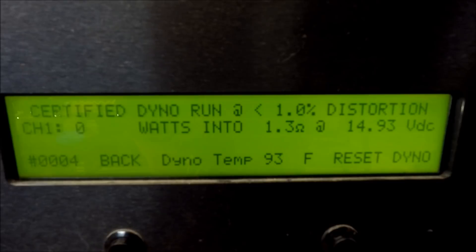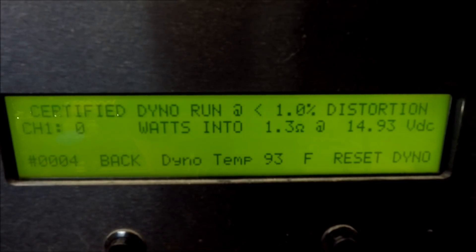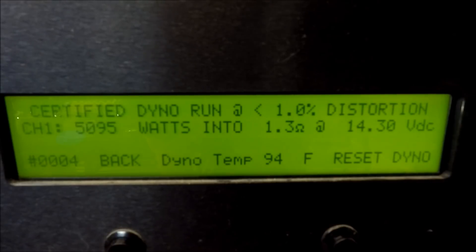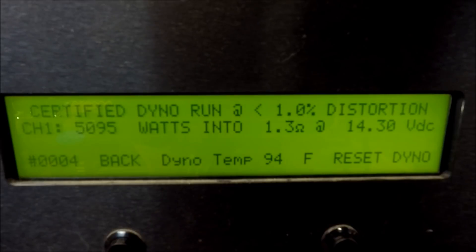All right, this time it's going to be certified at 1.3 ohms. And there we go — 5095 watts certified, 1.3 ohms at 14.3 volts.